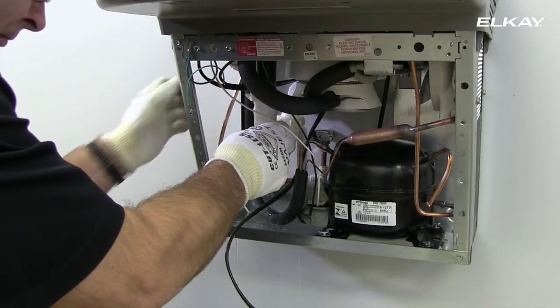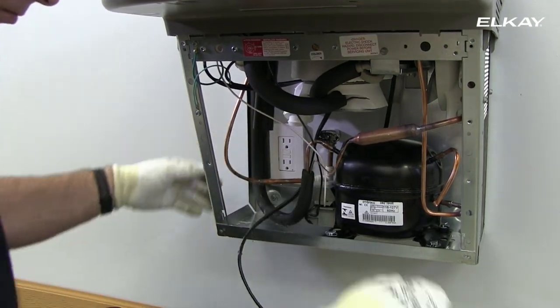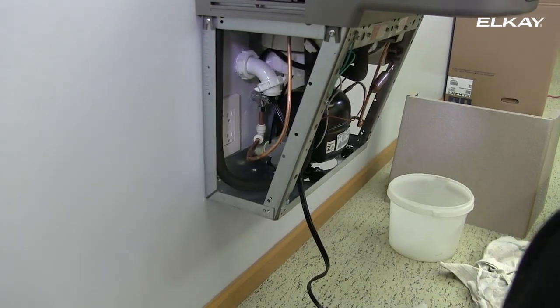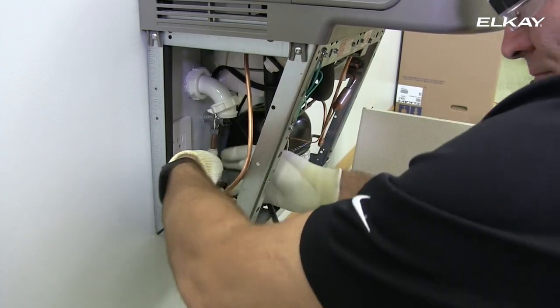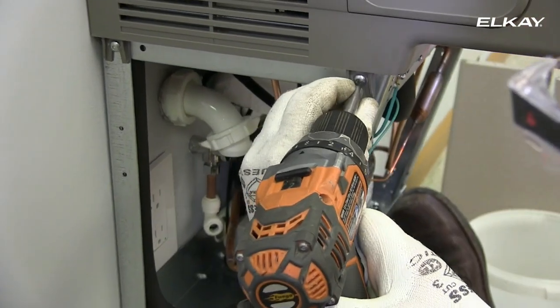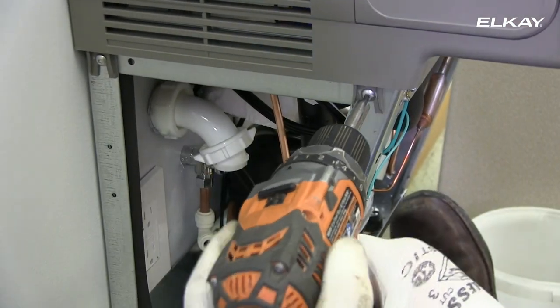Disconnect the drain trap. Disconnect the water line. Loosen the two screws securing the basin assembly located on the left side of the cooler.